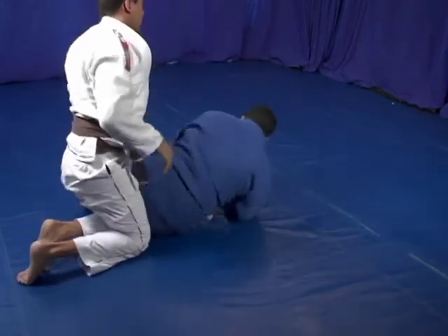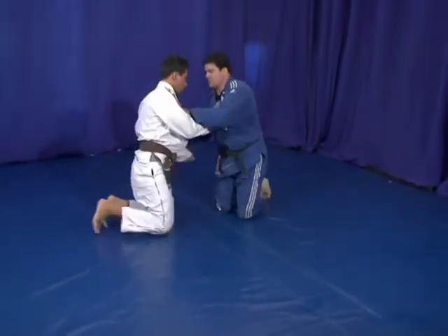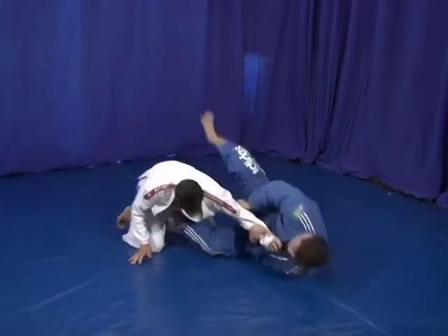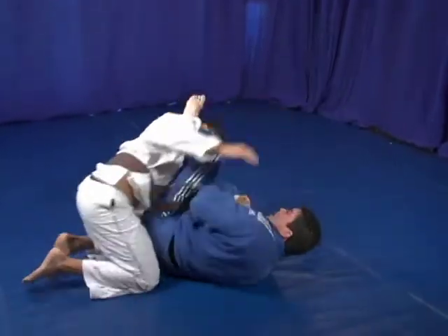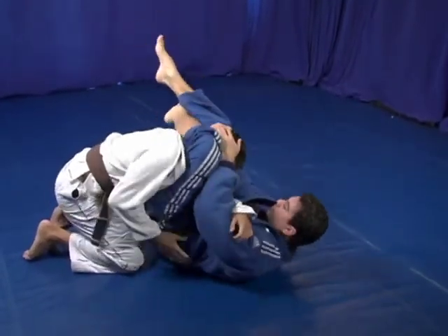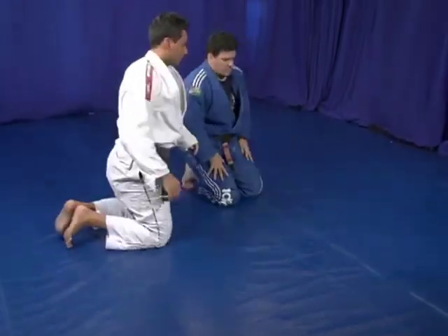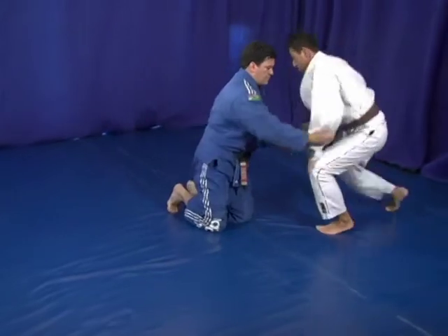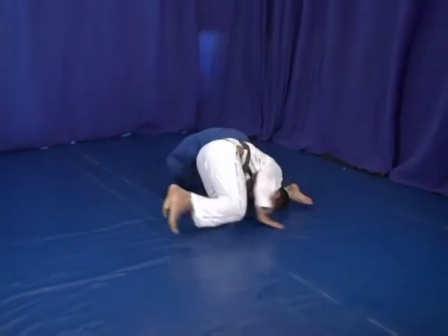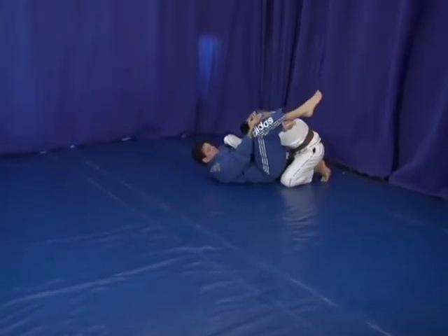Let's do one more time. Same angle again in slow motion — come over here. I jump over, I follow him and come back with the triangle. Let's see a different angle: over here, I come in here, he jumps, I follow him, and adjust into the triangle.